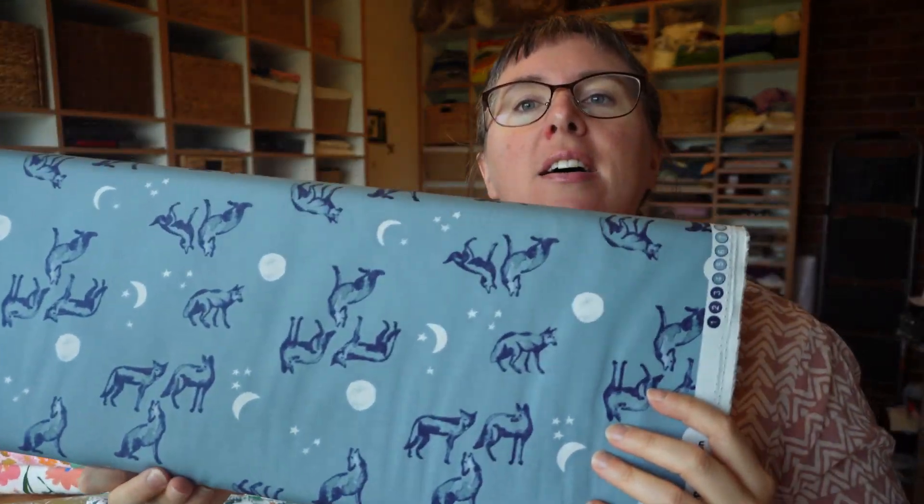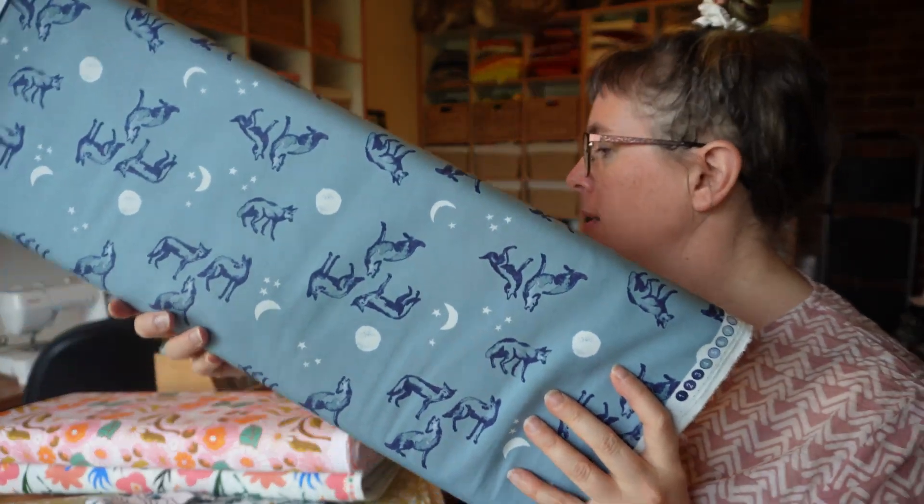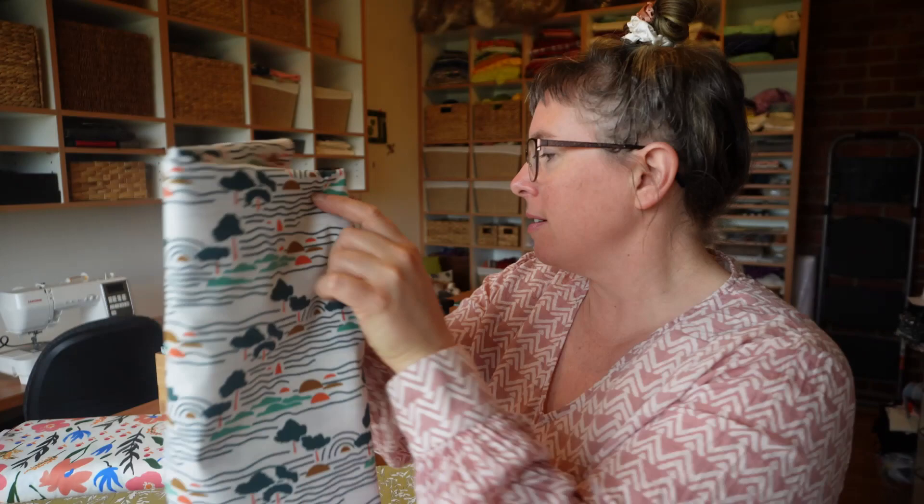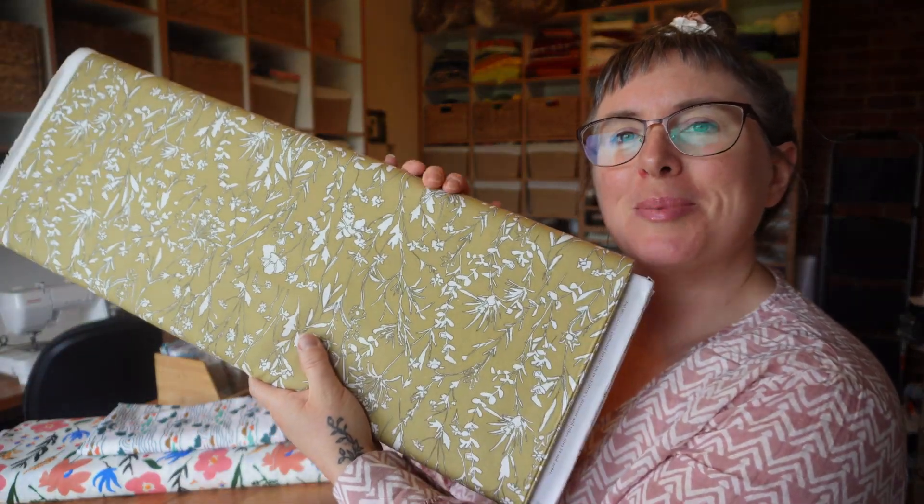I just wanted to quickly tell you that I have a sale on for the whole month of May on my Etsy shop — the link is in the description below. I also have some organic cotton fabrics for sale. These are poplin fabrics: this one's the Coyote one, this one's Memory Lane, and then Pastel Flowers. This is Landscapes, and I can't remember the name of this one, but I've made a dress out of it and it's really lovely.